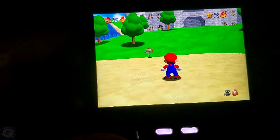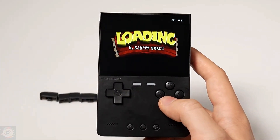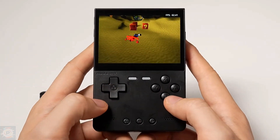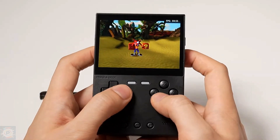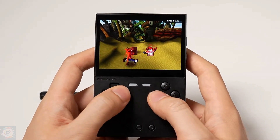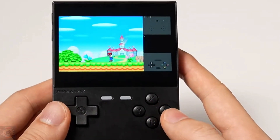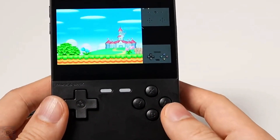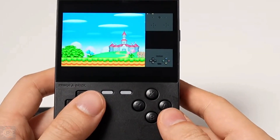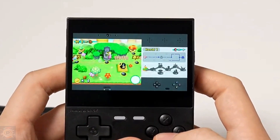The Trimui Brick does very well with PlayStation 1 emulation. Most games run smoothly with very few frame rate or sound problems. Classics such as Crash Bandicoot, Final Fantasy, and Tekken 3 run without stress, and the screen does a good job of enhancing the graphics of that era. Looking at the Nintendo DS, things get a little more complicated. 2D games such as Pokémon or Castlevania run well, but titles that use the touch screen a lot — like Brain Training — look a bit strange on this small screen, and the brick has no touch screen.